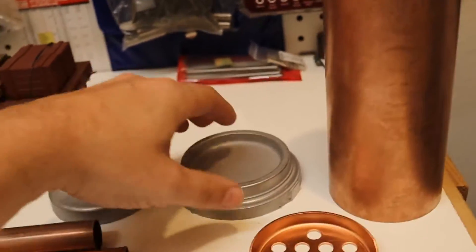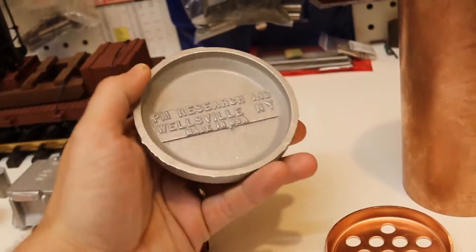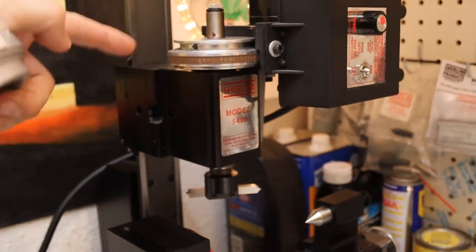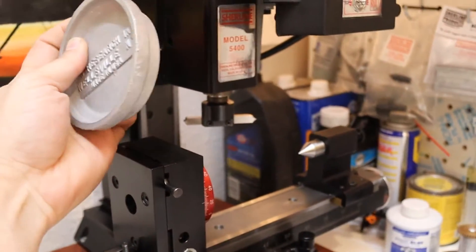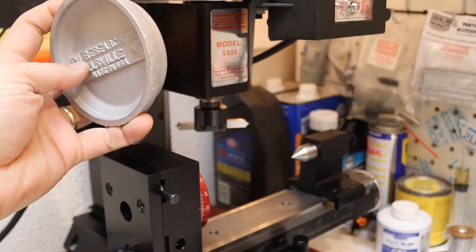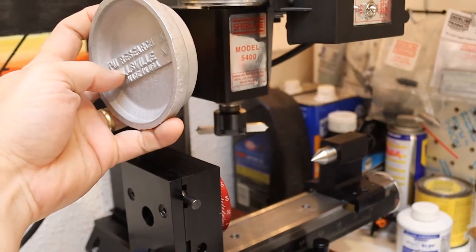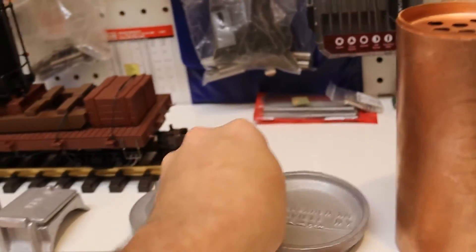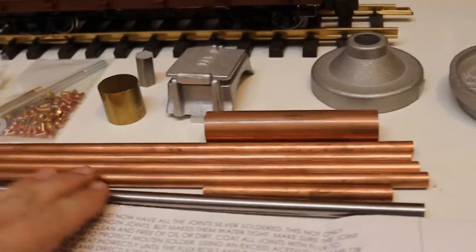If you have a shoreline lathe, this part here can be turned down to fit the tube. This part can't, but if you do have a mill you can flip the mill head 90 degrees, have this part chucked up on your four-jaw chuck or whatever, and run your cutters on the XY if you wanted to. That's probably what I'm going to be doing.